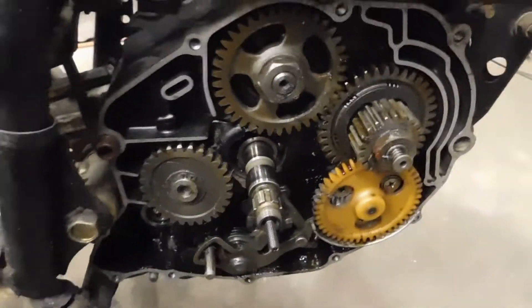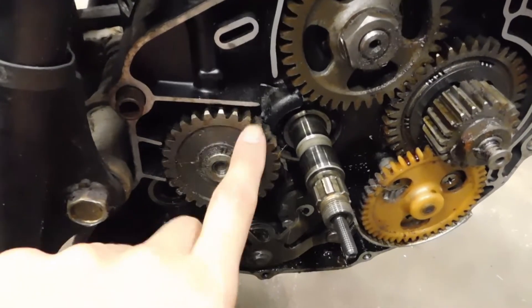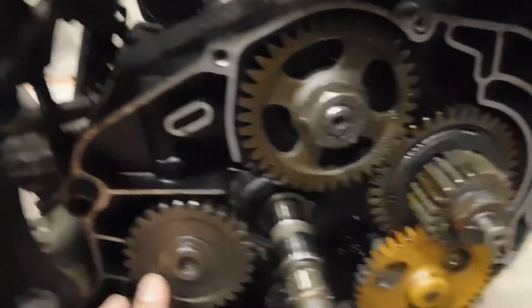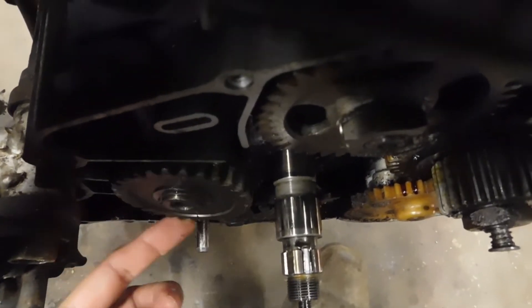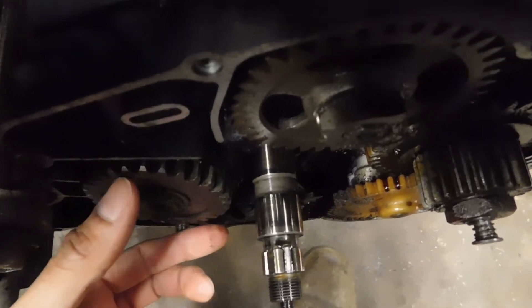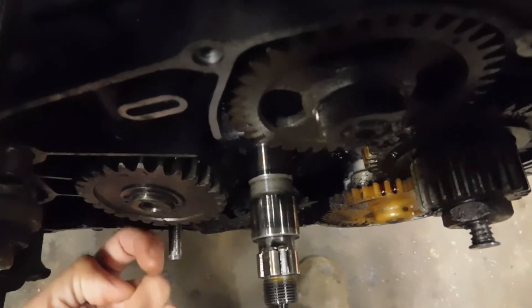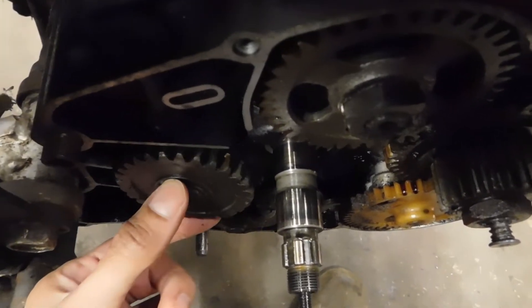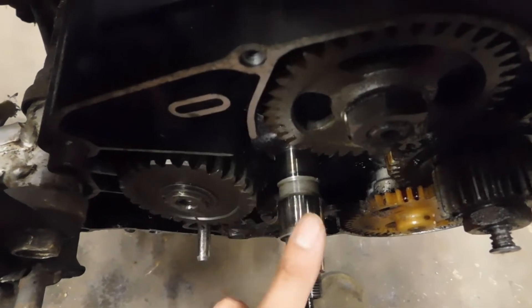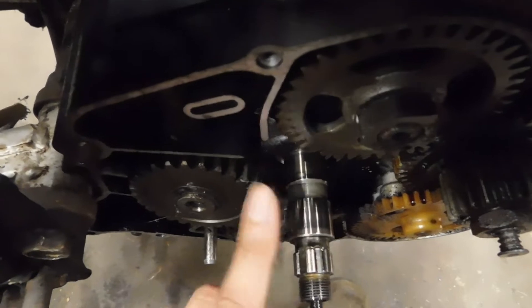The reason those scratches, scars, and gauges were there was because of this right here. It looks perfectly fine from this point of view, but if you look a little closer you can see that this gear right here is kind of tilted. The top part is fine but the bottom part is angled towards me — it's supposed to be straight. So when this was turning, it was scratching that back part of the clutch basket.